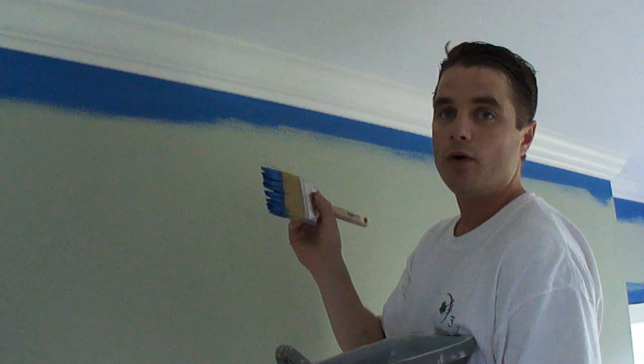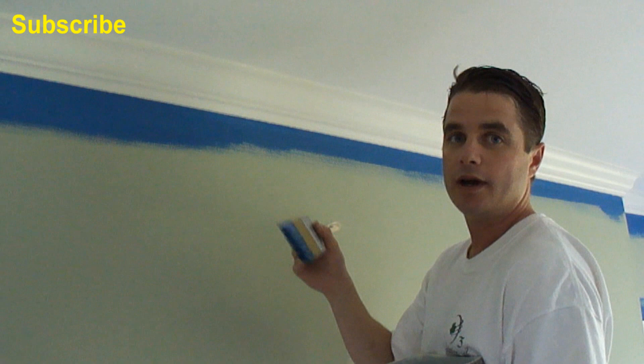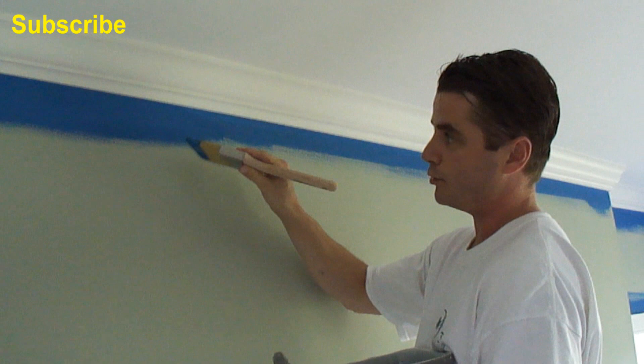Okay, so we're back here. I'm going to cut in the second coat of the blue here. I normally roll out the walls in between cuts, but for this video, I'm just going to cut it in twice here. So you'll be able to see the blue better with this contrast here.